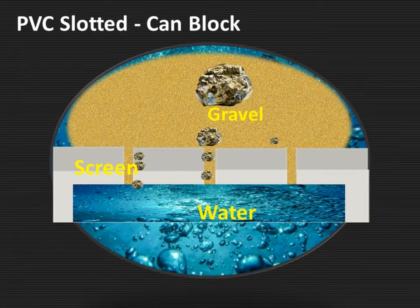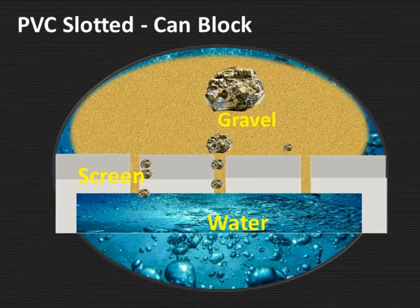With the PVC slotted, you can see here it is possible they can be blocked, but they've been down holes for 10 years and we still have no problems with many installations.